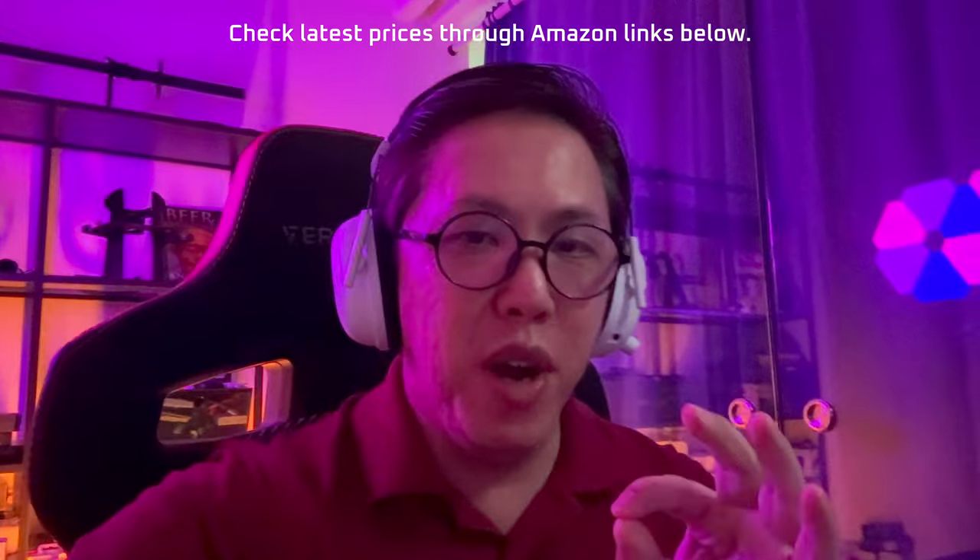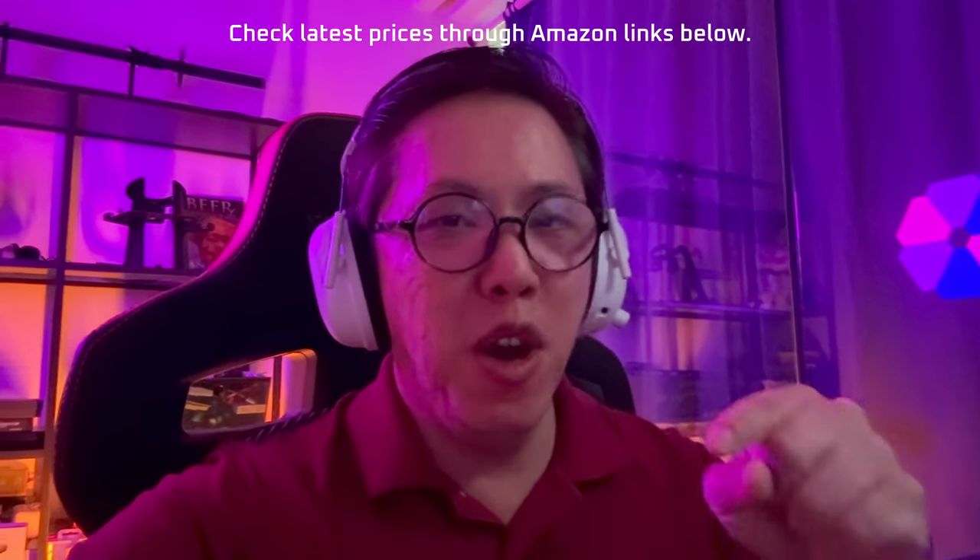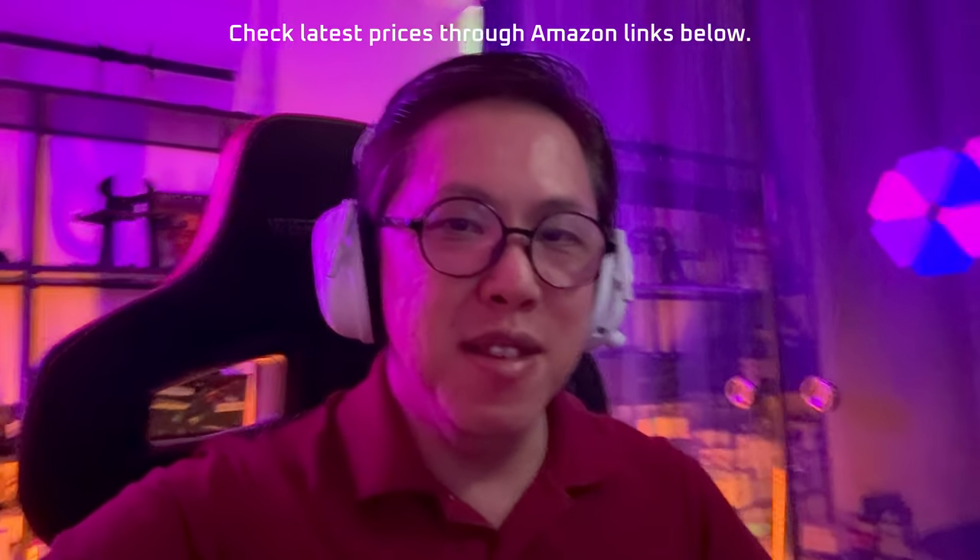Before we talk about active noise cancelling — if you found this video helpful, get subscribed and tap the bell button to stay notified for more videos like this one. And if you want to check the latest prices of these earbuds, I've got links to their Amazon pages in the description below.